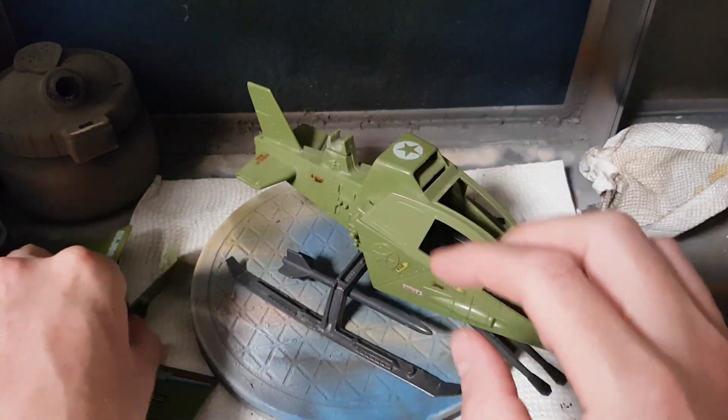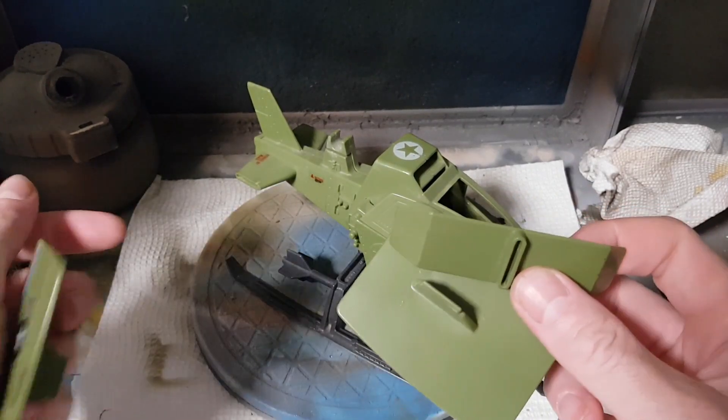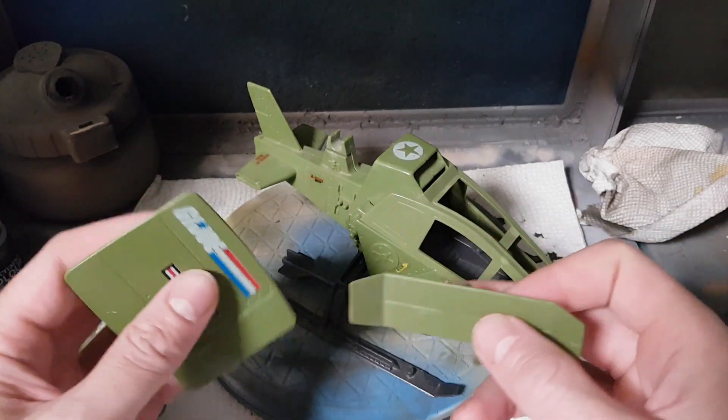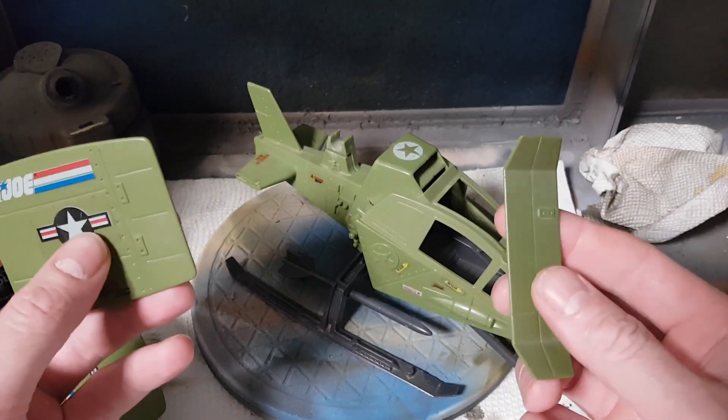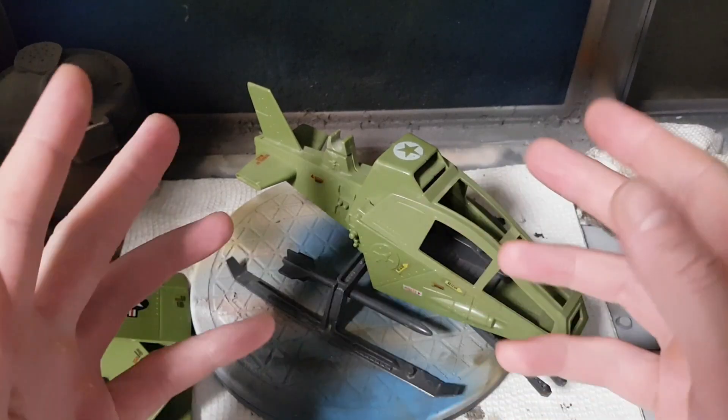Again with the fins — the other good thing about them coming off is that it actually helps you lay out your color scheme. I'll show you some examples of custom Skyhawks in a quick minute. The modularity of this vehicle — the fact that it comes apart in these nice clean parts — really helps you plan your scheme.